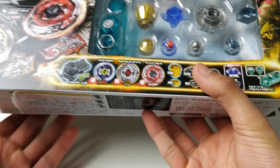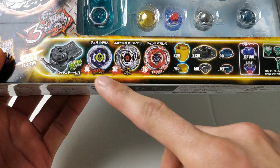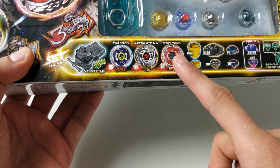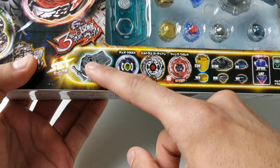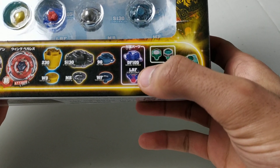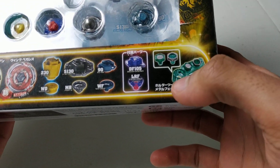It comes with three Beyblades: Duo Uranus, Eldrago Guardian, and Wing Pegasus. And then it also comes with a gray LR string launcher, these two extra pieces, and also a toolbar with the metal faces on it.